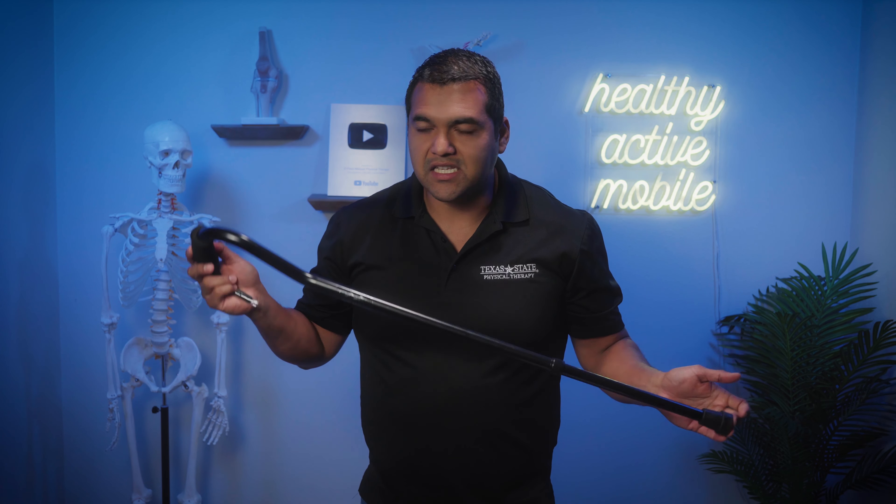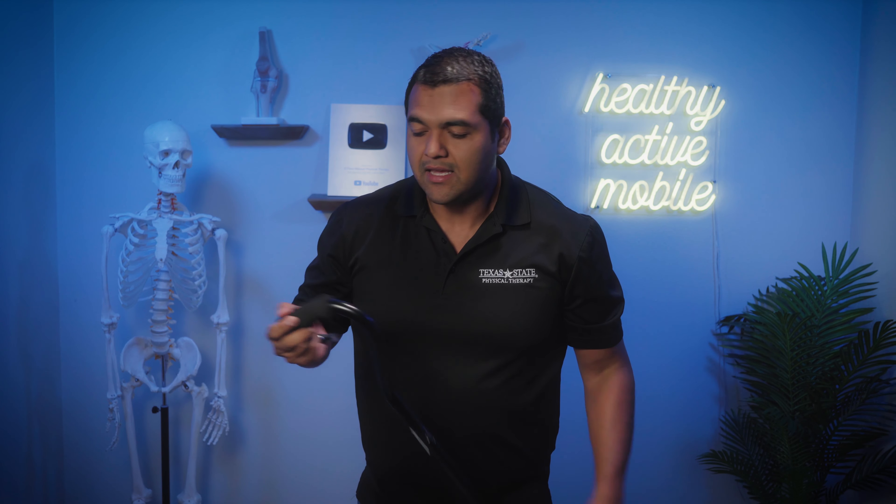A cane like this is not expensive — I'll link one in the description below that I like. This can make a huge difference, especially if you know you're going to be on your feet for a longer period of time, or if you're going to be walking around on a trip, traveling, or running errands for the day.